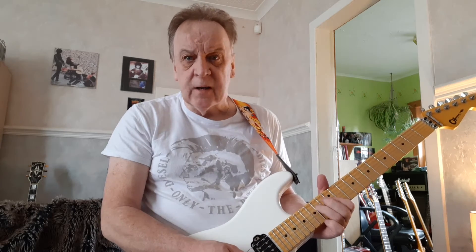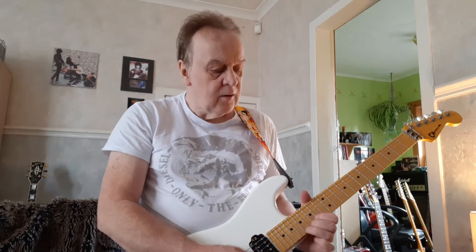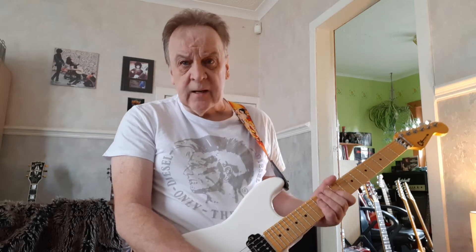The next bit is where I got caught up. I forgot there's a lick right after that, so as I say, I'm sorry for that, and here's the lick after.